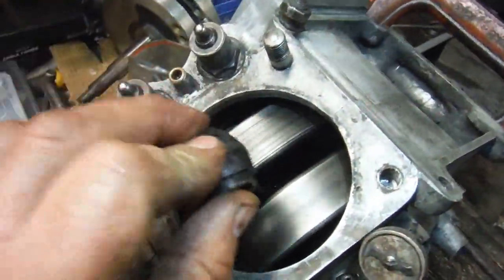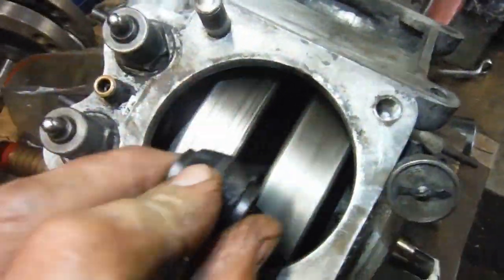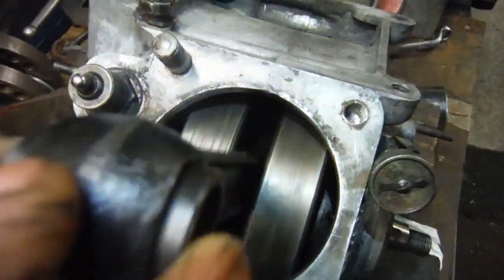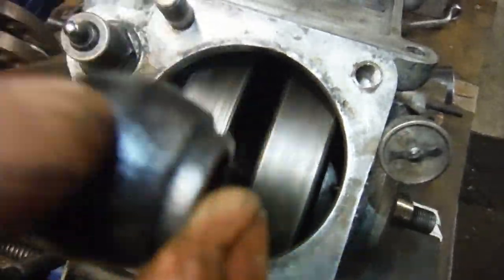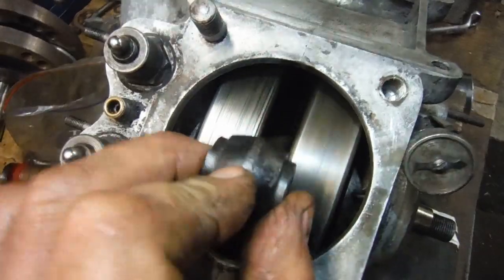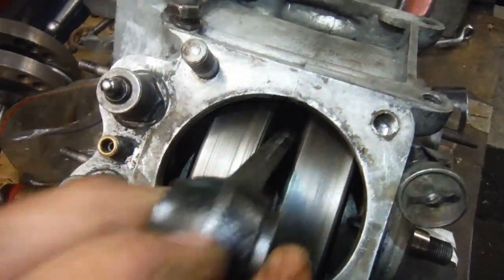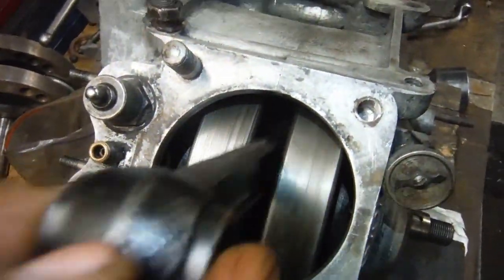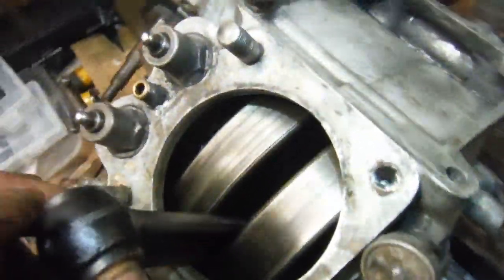Now we've got it spinning nice and freely and quietly as well. If you remember, I made a video of this crank before I removed it, with the flywheels waggling around quite a lot — obviously the timing-side main shaft was loose on its rivets and wobbling around in the flywheel. That's not happening anymore, and I got this within a couple of thou runout on the main shafts — I think it was less than two thou in real terms.